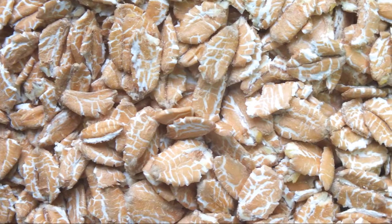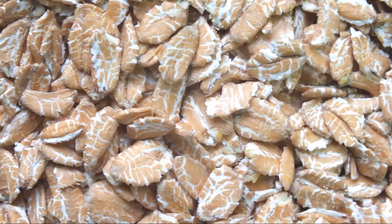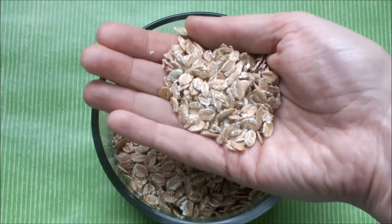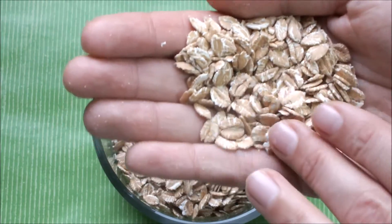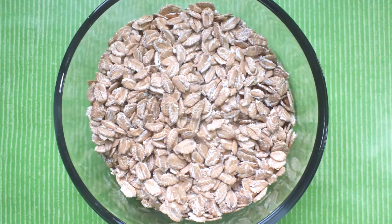I'm not using grains but rolled spelt, which pretty much looks like oats just a little more brownish. You can basically use the rolled spelt wherever you would use rolled oats, like for example your morning breakfast bowl or wherever you like. It's a very ancient grain that already was used thousands of years ago.